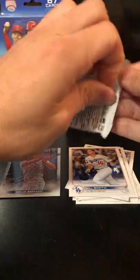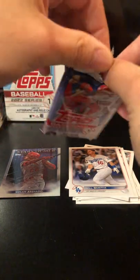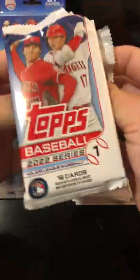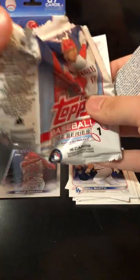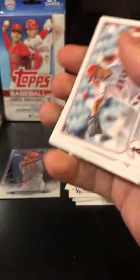I think I mostly collect — especially right now — I kind of get in the hype of all the seasons. I'm one of those collectors where I'll start collecting when basketball starts up again or when baseball starts up. I'm starting to learn that you should invest in the off season. I did a little bit, but not too much — not enough, I don't think.